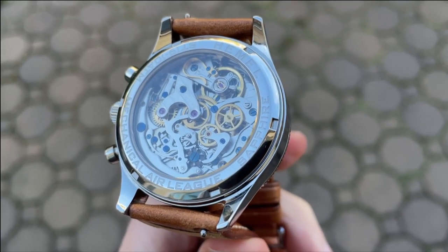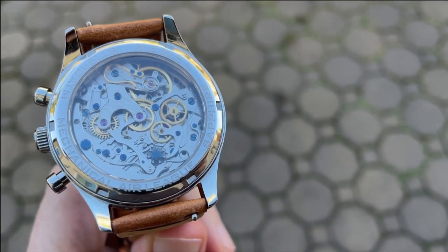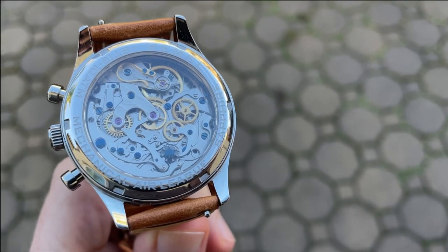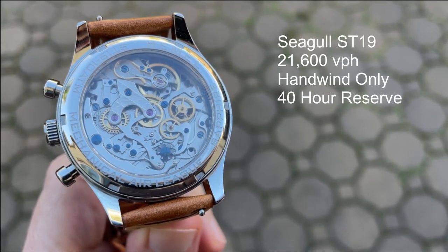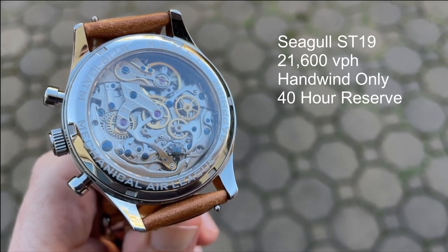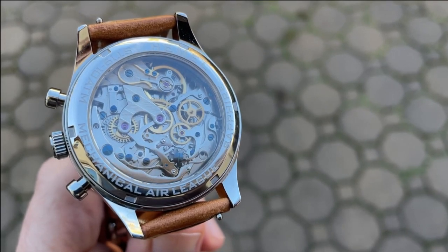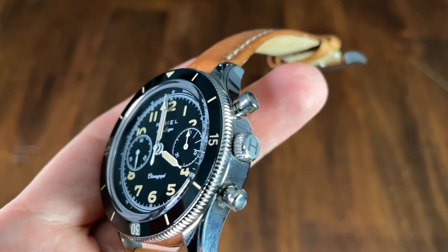Details of the watch are deeply etched around the case back, and the window gives a wonderful view of the ST19 movement. I've wanted to get my hands on the ST19 for a long time, and it is a really nice movement to look at. While the finishing is fairly basic, the combination of blue screws, purple jewels, and the chronograph mechanism including the column wheel is mesmerizing. This is a 21,600 vph hand-wind-only watch with a 40-hour power reserve. It doesn't hack, but with the small seconds sub-register for running time, that doesn't bother me. Operation is snappy and a pleasure to use — the top pusher starts and stops the chronograph while the bottom pusher resets. Hemel offers a 24-month warranty for any mechanical problems.